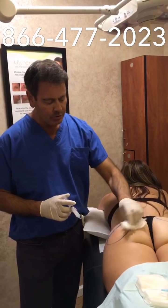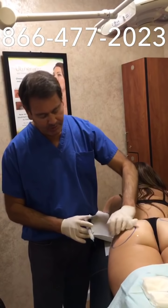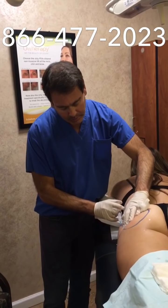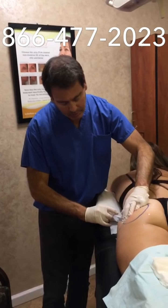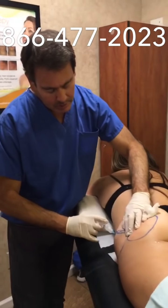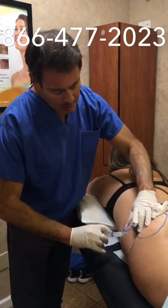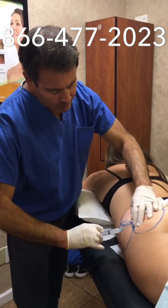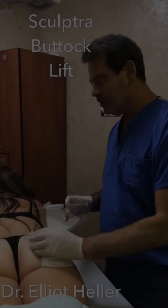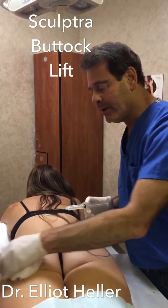We've completed two zones already — the top area and the lower area. Now we're going to fill the sides in towards the hips. This is going to make it a little broader and a little rounder, which looks aesthetically more pleasing. Because we have the lidocaine and novocaine in, it makes it almost painless. We've completed one side of the buttock — three different areas: the top, the bottom, and the side for the hip.